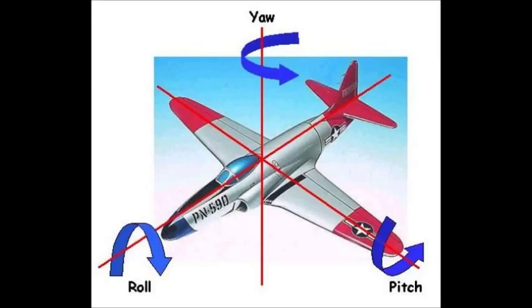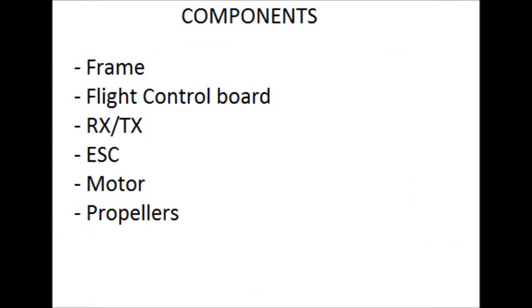This is a short video to explain what each of the components of the aircraft are, and in future videos I will elaborate on how they're actually put to use. These are the basic components of a quadcopter that I will be covering.